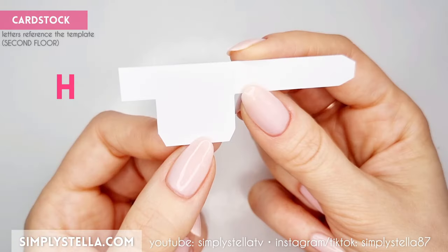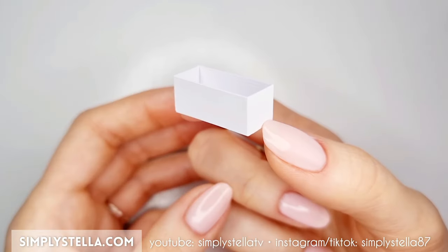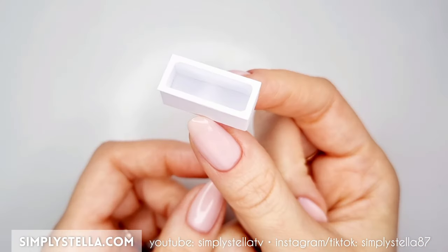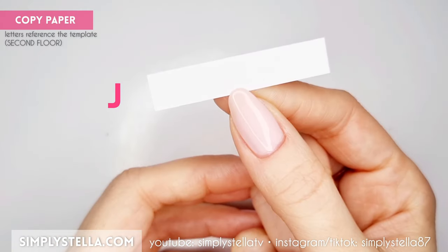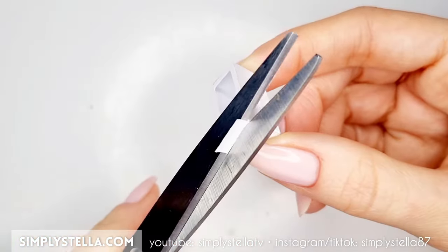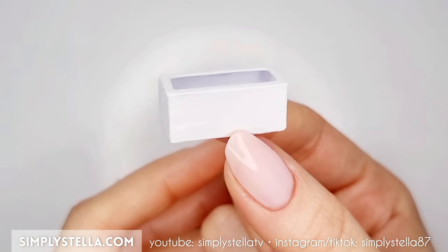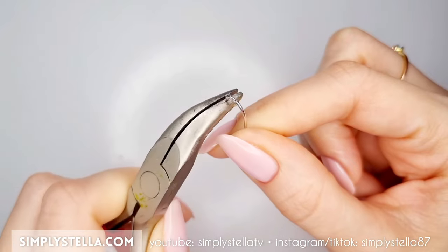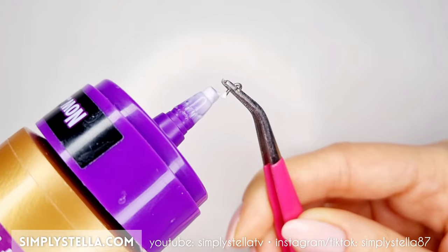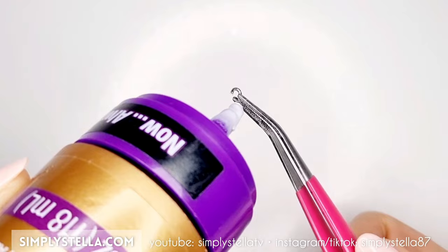We can now move on to the bathroom. To make a little bathtub, cut this part, fold it and glue it to create a little open box. Then cut this part and glue it on top of the box. Now cut this part into a cupped piece of paper and glue it over the sides and bottom of the little bathtub. Paint the bathtub with acrylic paint, then cover it with clear nail polish. To make the faucet, take an eye pin or a paper clip, bend and cut it like this. If you want, you can glue a small bead to the base of the faucet and paint it silver. Then glue the faucet to the bathtub.